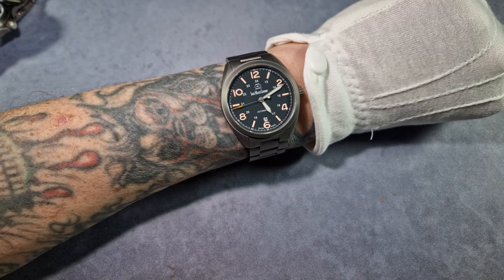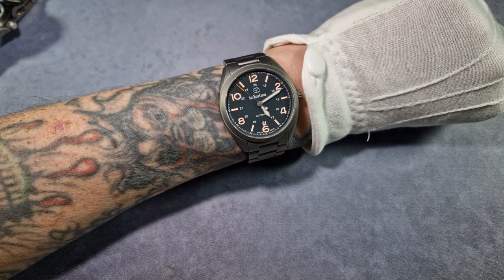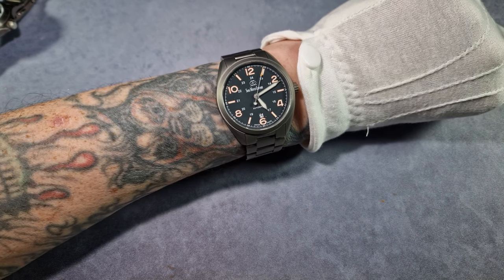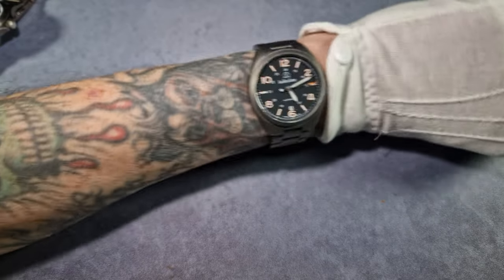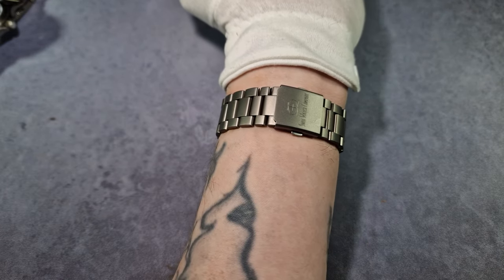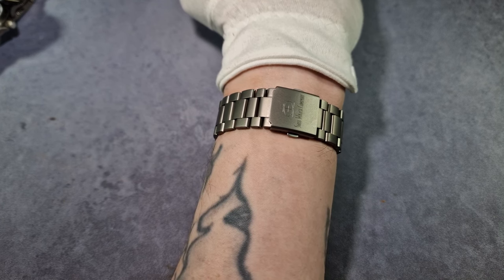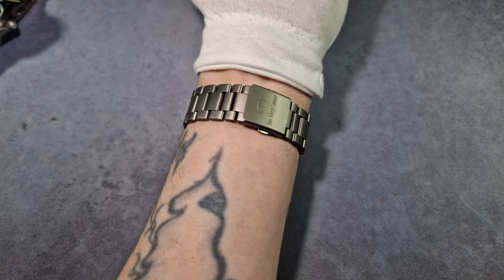The bracelet arrived Monday and I fitted it to the watch and put it on my wrist, then forgot all about it. I only took it off this morning — and I never do that. I normally change my watch every day. I realised I'd had this on nearly all week. That's how good it is — extremely comfortable. I should maybe move the clasp slightly more central by swapping a link from one side to the other, but that's just me fanning about with watches.